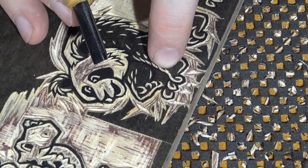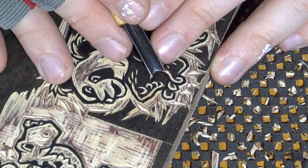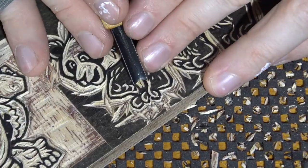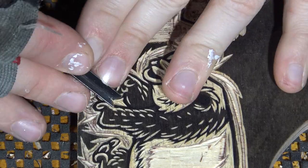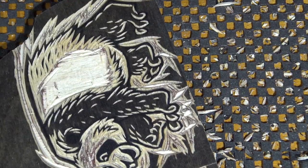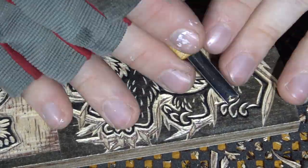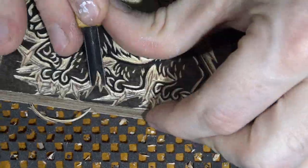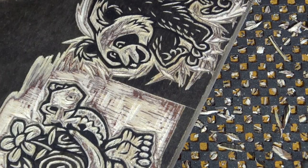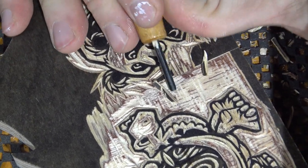There are two very delicate areas — in between the two front paws that I have to remove, just so it doesn't peel up in this direction, and then the back paws. I'm going to take the small gouge and carve away all of this excess that's sitting in here, and call it a day.